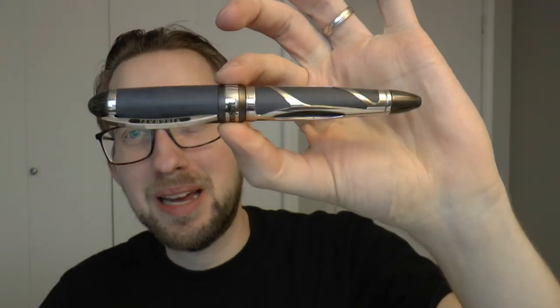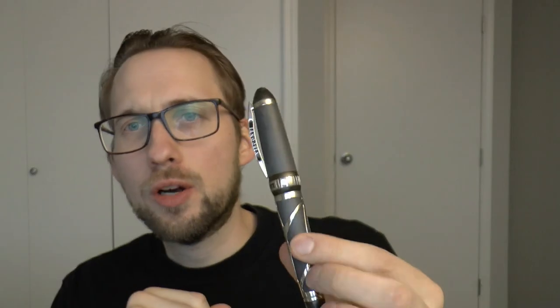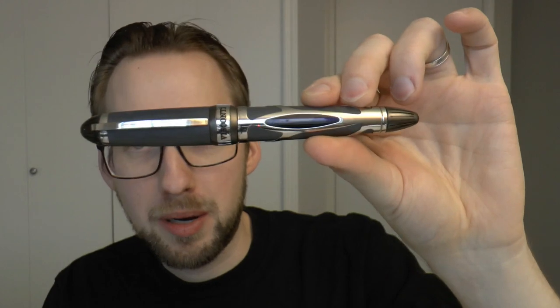Ciao, com'estai! Today we're going to look at this pen. This pen was lent to me by Applebaum. Don't forget you can get a 10% discount there — on a pen like this, that can make a difference. Okay, let's talk a little bit about this pen before we get into the parts.